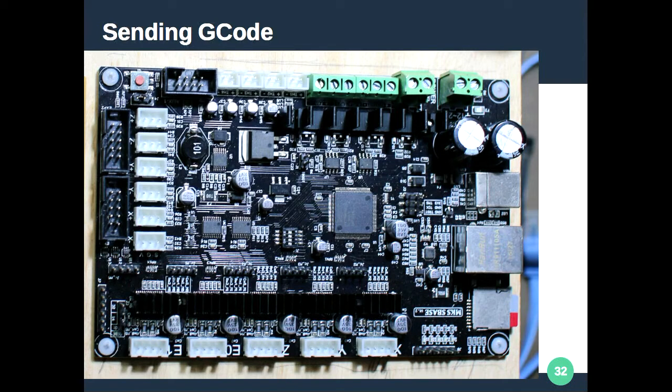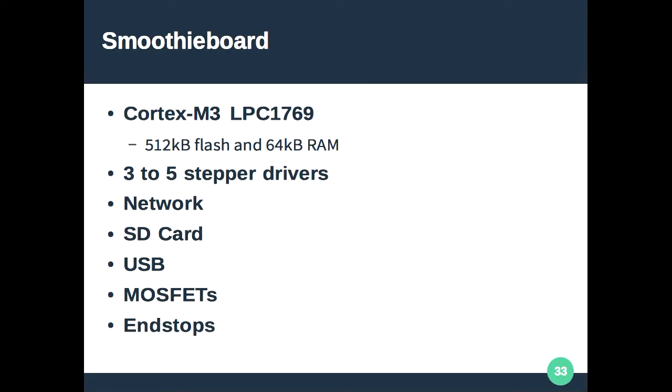The controller box I replaced with a knock-off Smoothieboard, which you can get for about US$50. It has five stepper controllers — you can short-circuit those and run your own steppers — plus networking, an SD card, MOSFETs for heaters and hotbeds (which you won't use for CNC), and six end stops for X, Y, and Z min and max.